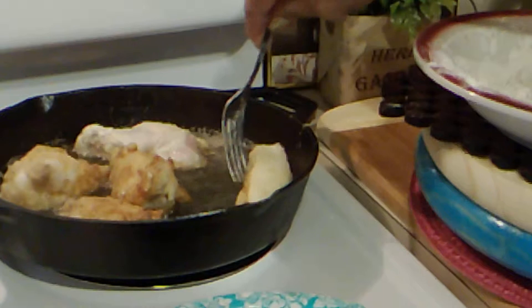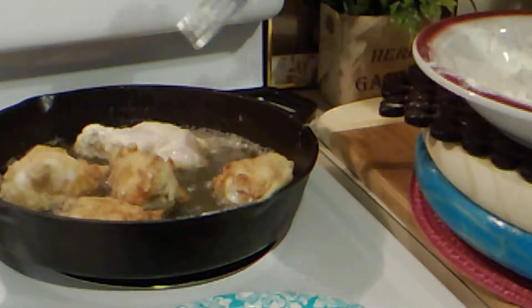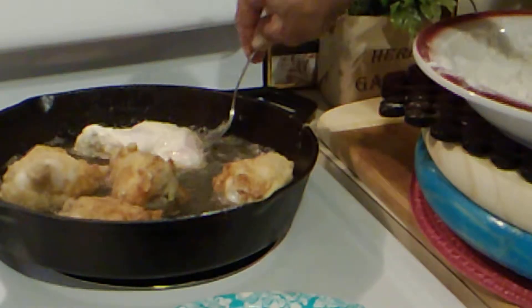I forgot to tell you — drain the milk off of your chicken. Don't wash the chicken off, just drain the milk off of them.